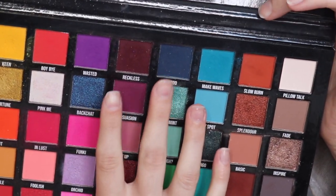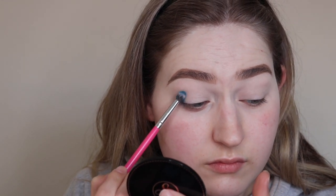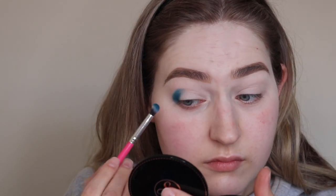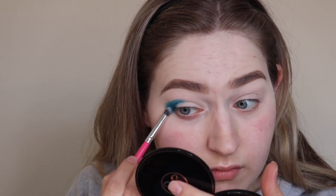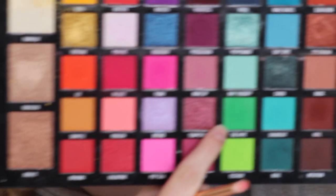I'm just building that depth up in the outer part of the eye, kind of making it almost into a V shape or a C shape in that area, because that's where I want most of the depth to be. I'm not pulling that blue all the way into the inner part of the eye.